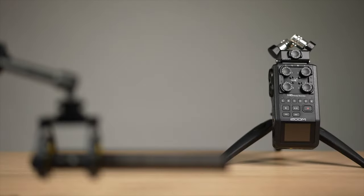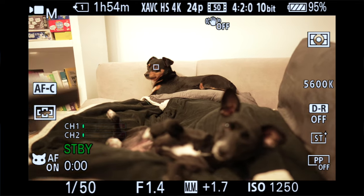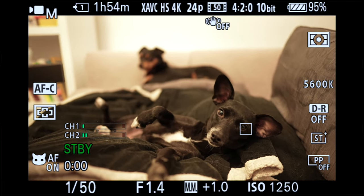AF assist is next and it's a new feature brought into Sony's full frame mirrorless cameras. When AF assist is on, it allows you to manually pull focus on the lens from one subject to another. Once focus engages on the new subject, autofocus takes over and keeps them as the new focus target.